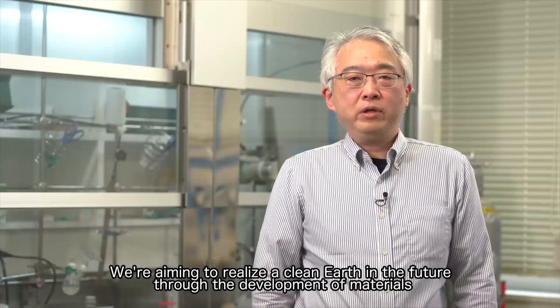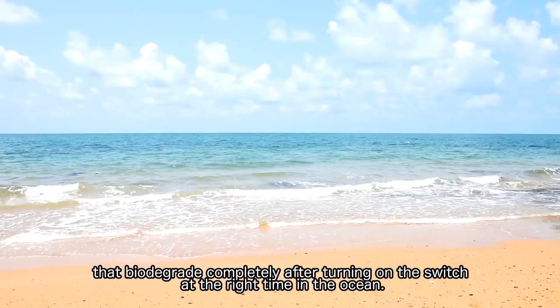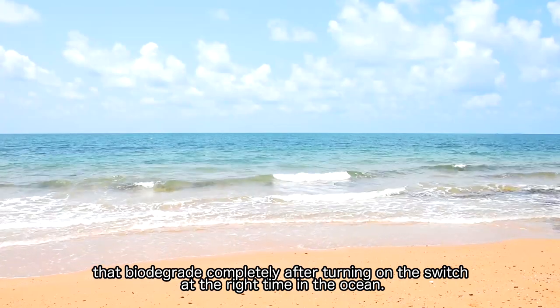We're aiming to realize a clean earth in the future through the development of materials that biodegrade completely after turning on the switch at the right time in the ocean.